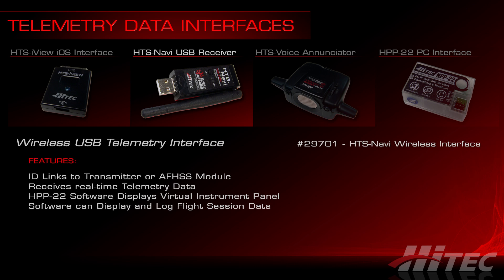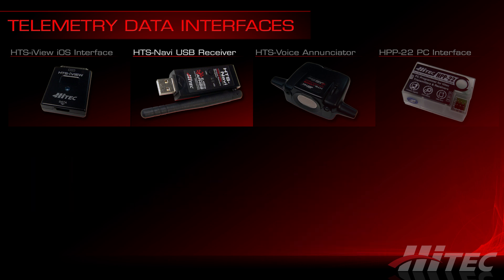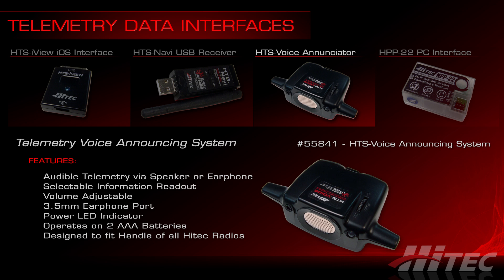The HTS Navi USB receiver is ID-linked to your transmitter just like a typical receiver, and telemetry data is transmitted to the HTS Navi in real time. The Navi plugs into a PC's USB port, and with the free HPP22 software from Hitek's website you've got a virtual instrument panel on your PC screen — you can also save the entire flight session for later playback. The HTS Voice telemetry voice announcing system plugs into the data port and actually announces telemetry information during your flight, with a 3.5mm earphone port and mounting hardware for installing it on the handle of any Hitek radio.